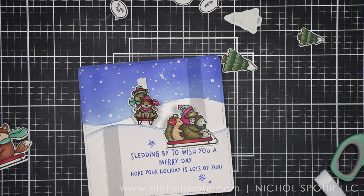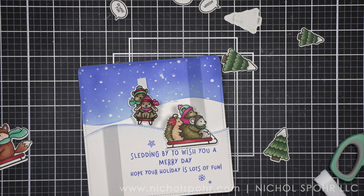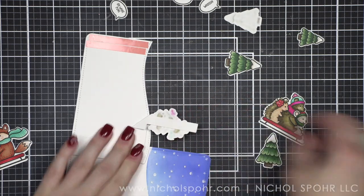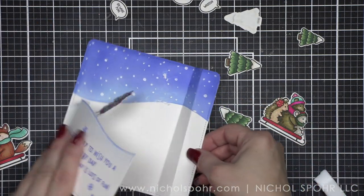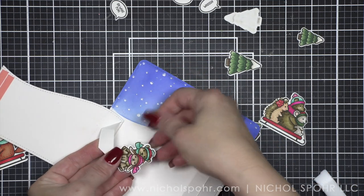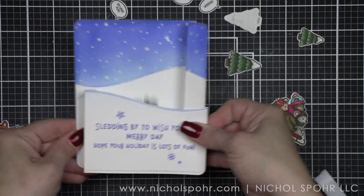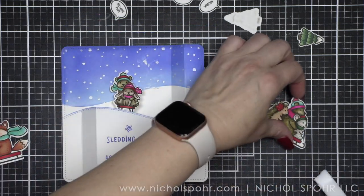I think this is going to work. I would recommend with this interactive card — and maybe any interactive card — to use an adhesive that you think you can get off in case you have to move something. The little uh-oh at the top of my card was because I thought I should go ahead and use liquid glue, and that was a mistake. So if you're working with the interactive element, maybe don't use liquid glue because it's really hard to remove.